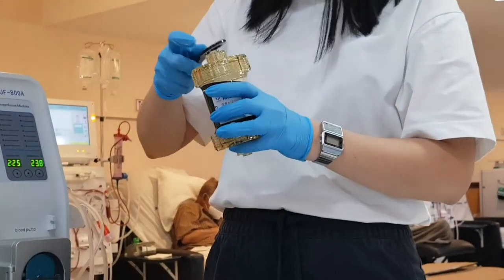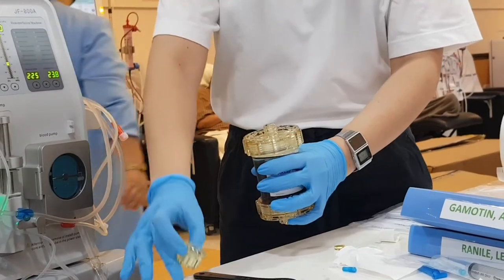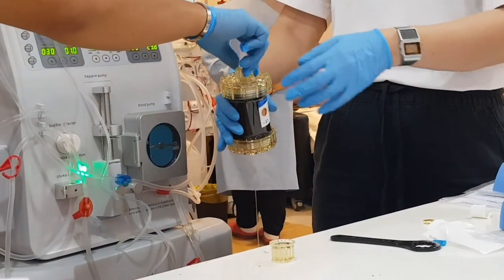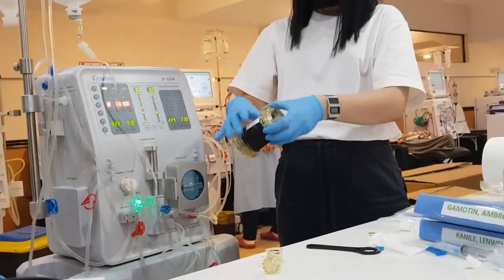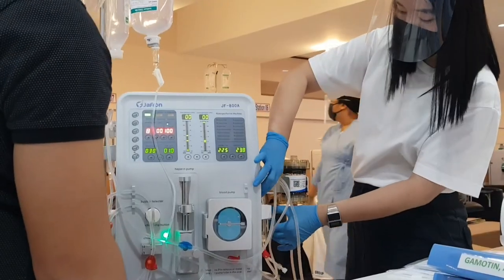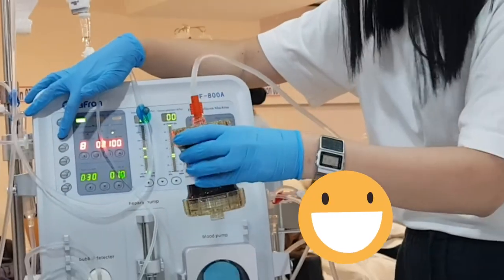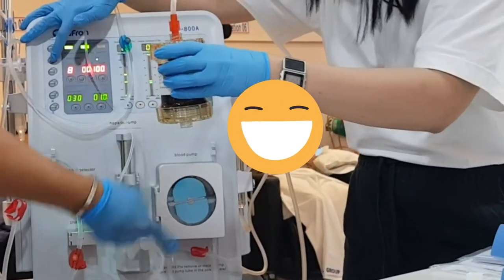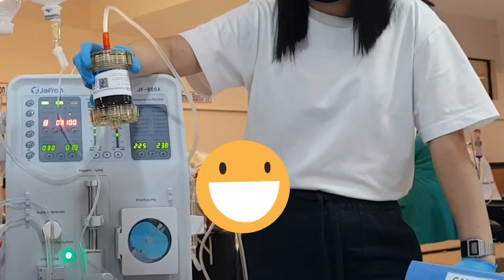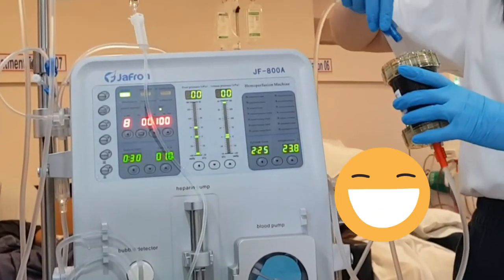Next is the hemoperfusion cartridge. First step is to drain the sterilant by opening both end covers. The arterial dialyzer end is at the bottom, based on the cartridge label orientation. Don't forget to place the chamber on its proper placement before starting the blood pump. Drain the D5 water solution and wait until it is consumed. Once done, stop the blood pump, then connect the venous dialyzer end at the top header.